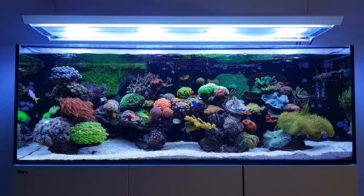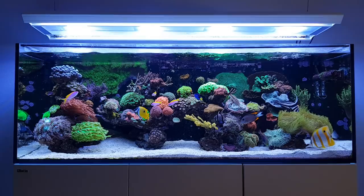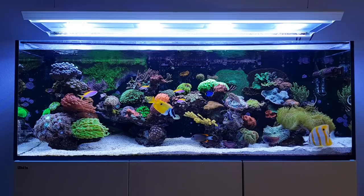Hi everyone, Dutch Reaver here and welcome to the latest Focus Friday video. Today's subject will be mushroom corals, and I'll give you a quick look through my tank and show you the various mushroom corals that I have.